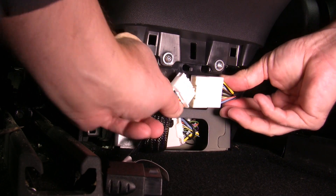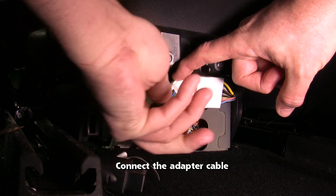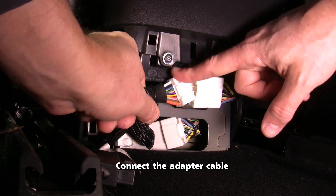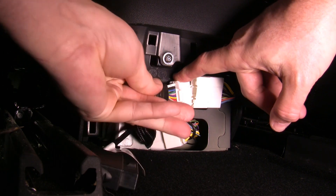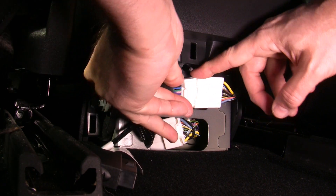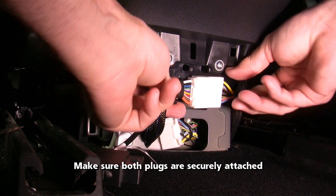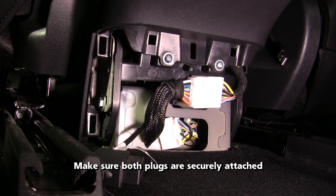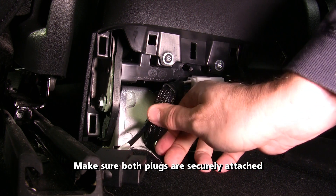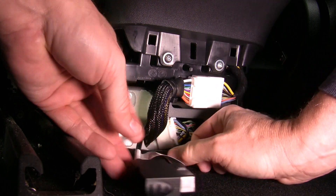We need to push the male adapter plug into the fixed female connector. The dongle needs to be left outside of the cover so that we can attach the Bluetooth scan tool. Reattach the rear console trim cover and make sure you snap in all the connectors.